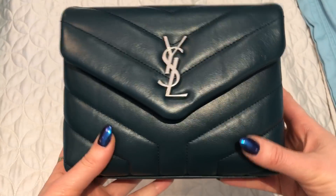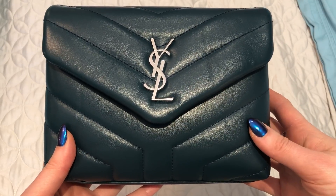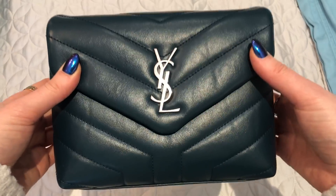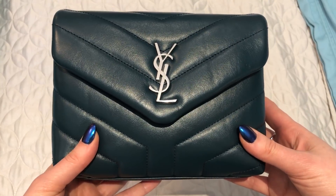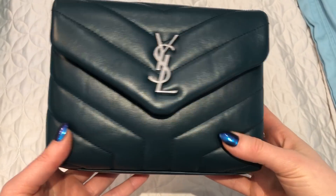I got it in the dark turquoise color with silver hardware. It's a really pretty color, though it's coming up a bit darker on screen right now than it actually is. I have posted photos on my Instagram if you want to see a more accurate depiction of the color.